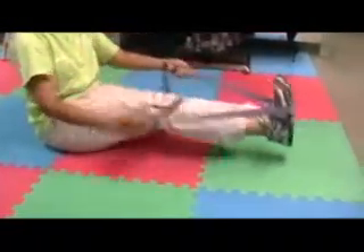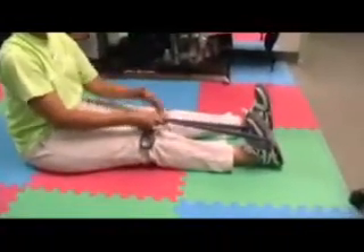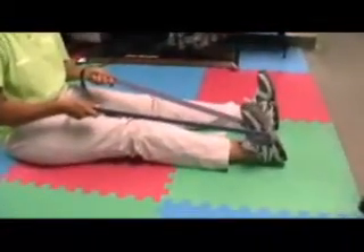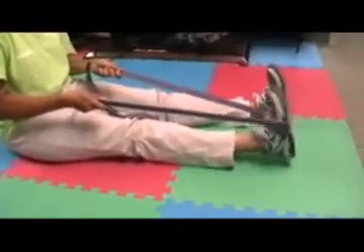That's for the shin splints that cause pain on the outside of the tibia. Now she's going to stretch the gastroc and soleus — if you have shin splints on the inner side of the leg or the tibia, this is a good stretch for that.